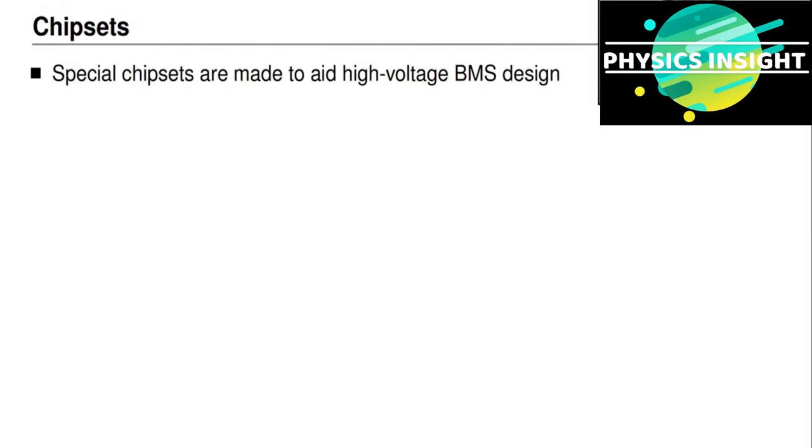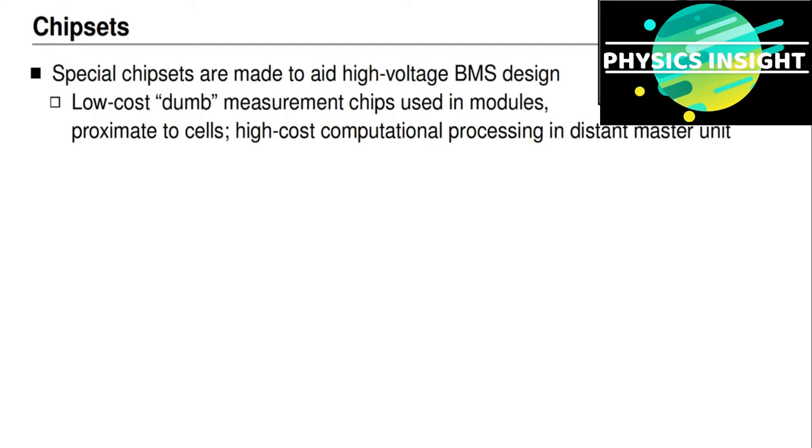Because high-power battery packs usually comprise many battery cells in series, it's not efficient to use discrete analog-to-digital components to measure all of the voltages in all of the cells. Instead, different manufacturers have created integrated circuits or chipsets for the specific purpose of aiding high-voltage battery management system design. These relatively low-cost measurement chips are used in modules or slave units close to the battery cells. They make the voltage measurements and transmit those to a master unit, which does all the processing for state-of-charge and state-of-health estimation.